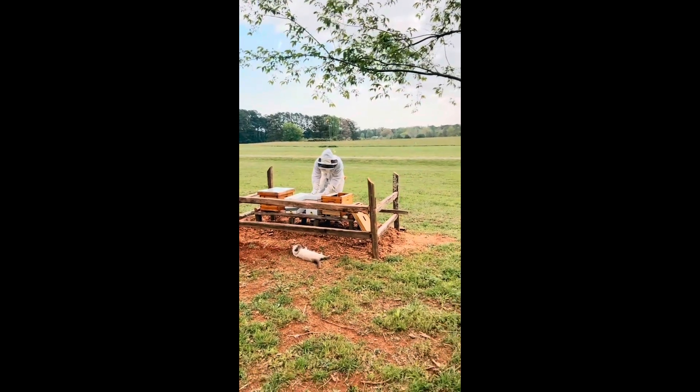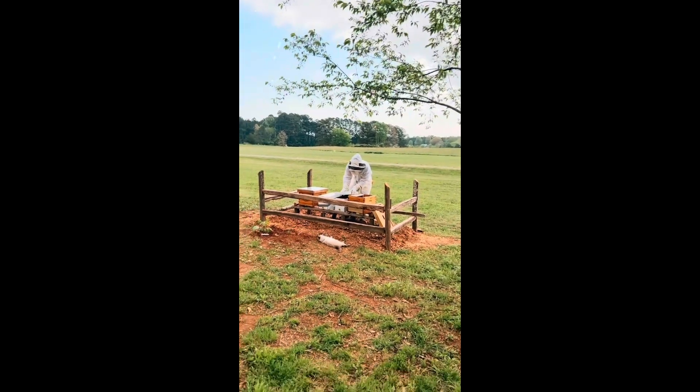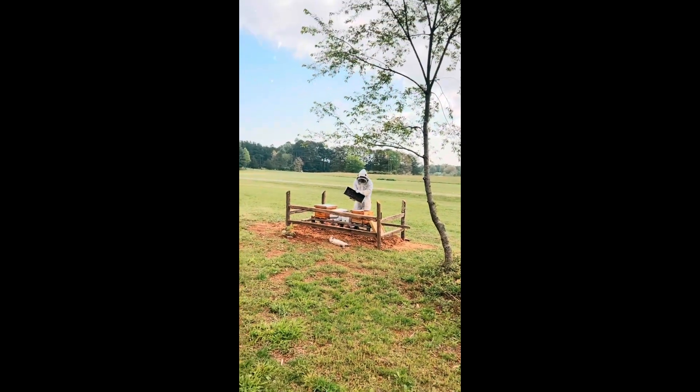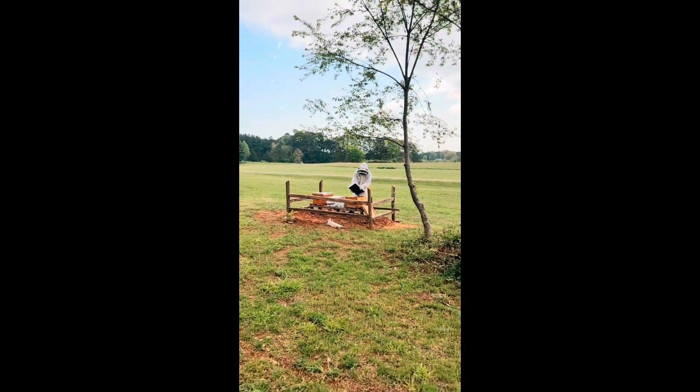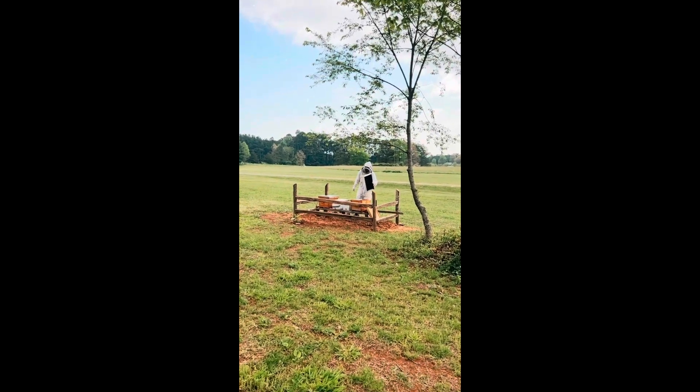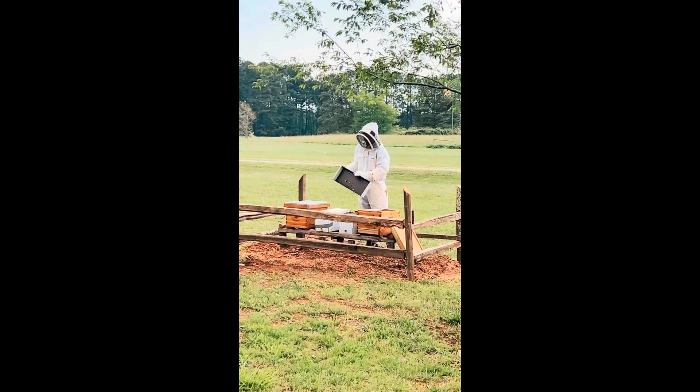So he's going to open them up, so I'm going to go bye-bye because I'm deathly afraid of bees. And my husband just reminded me that he's allergic to bees. Oh my gosh — he just shook them all off and they're pissed.